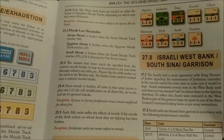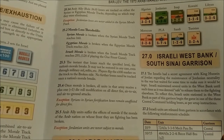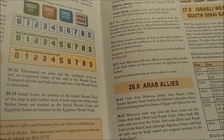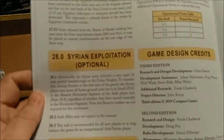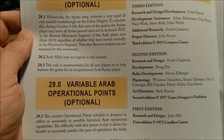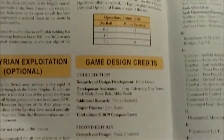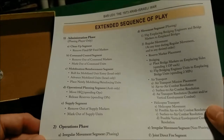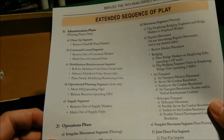Then we have the Arab allies — some of the forces that would join in on their side. We have the Israeli West Bank and South Sinai garrisons. I wonder if that's the Bar Lev forts or something — I'll look it up. Then we have optional rules: the Syrian exploitation and variable Arab operational points. Then we have game design credits and an index, which is nice to see. The back of the book includes an extended sequence of play — I will definitely make a copy of that and put it in plastic.